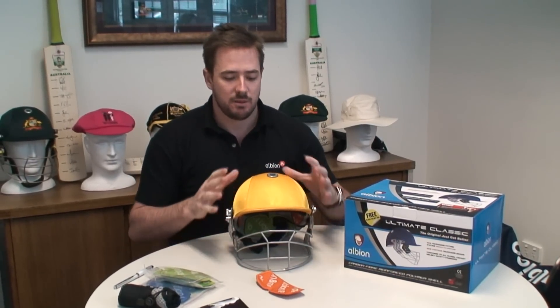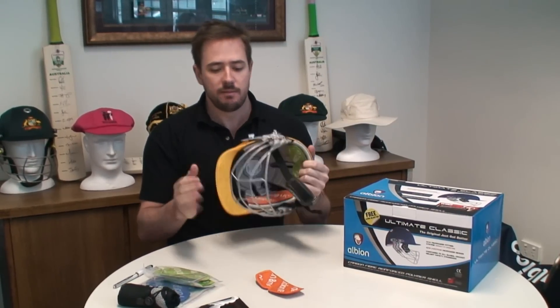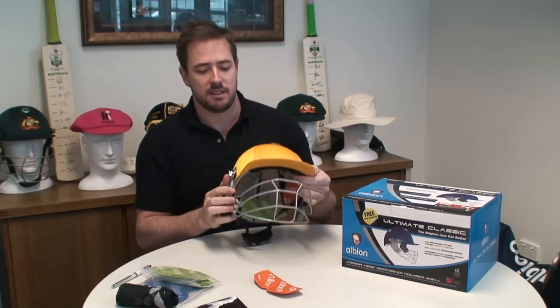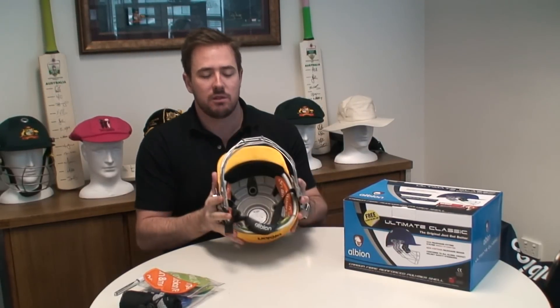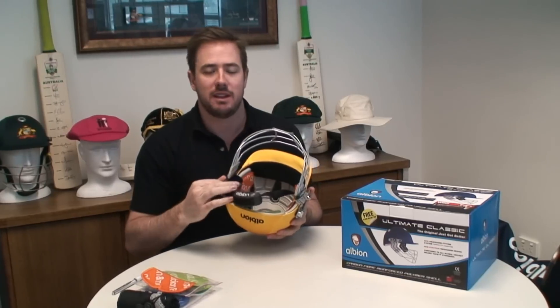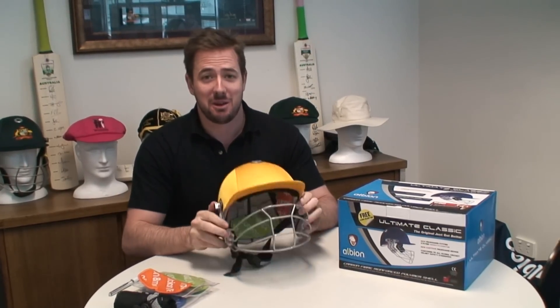The basis of the Ultimate Classic is that we've taken the Ultimate 98 helmet — our top of the range helmet — and added a steel face guard. It's a really great design and a fantastic helmet for all the market. The Ultimate Classic comes in three sizes: small, medium, and large, and has three levels of padding to make sure it fits your head perfectly every time. The Ultimate Classic is gold — go and get one.